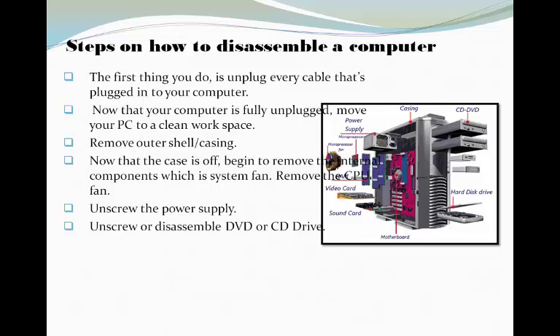The next is steps on how to disassemble a computer. The first thing you do is unplug every cable that's plugged to your computer. Now that your computer is fully unplugged, move your PC to a clean workspace.